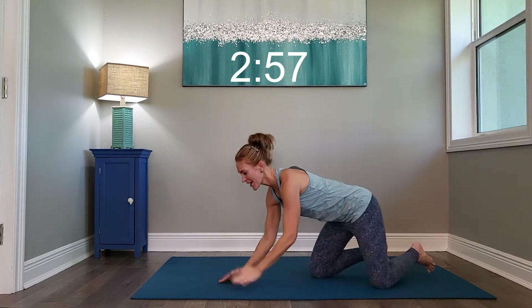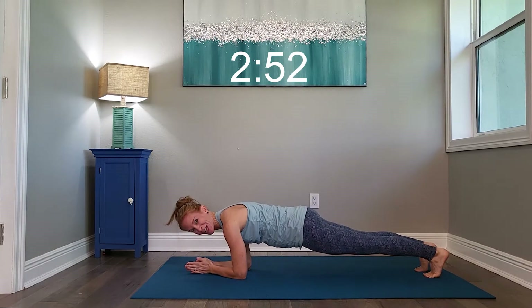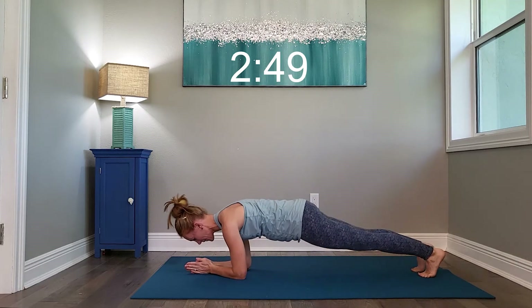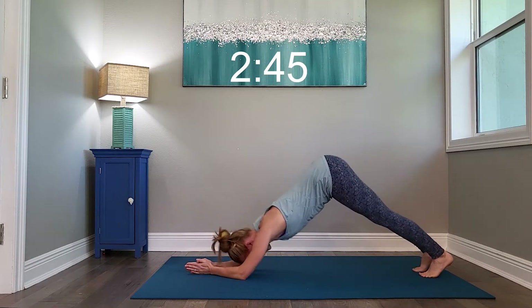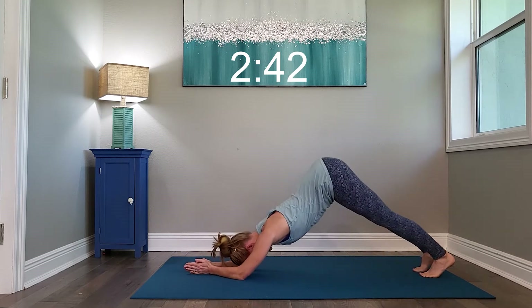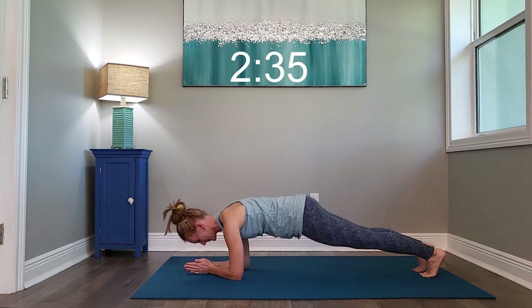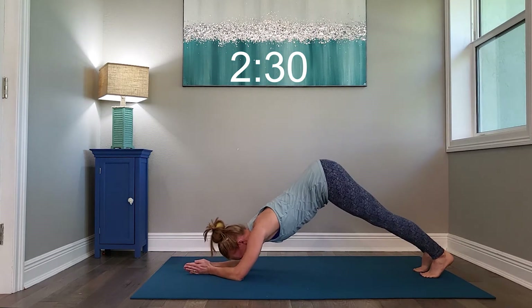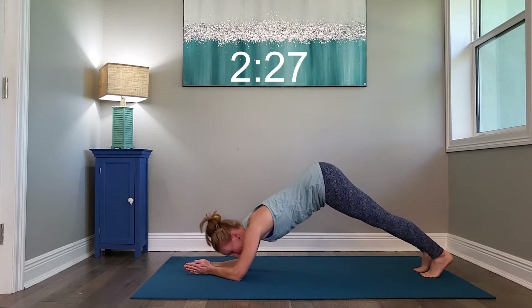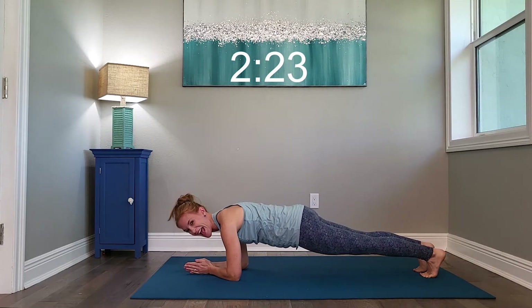Flipping it back over — forearm plank — and shoot it back to down dog. So press it back, pop it in. Press it back to forearm, pop it in. Press it back, pop it in. Keep breathing. Almost there. And relax it. Nice job.